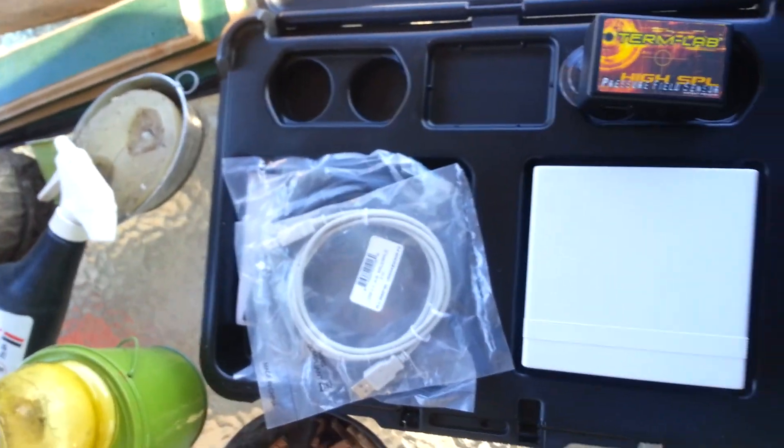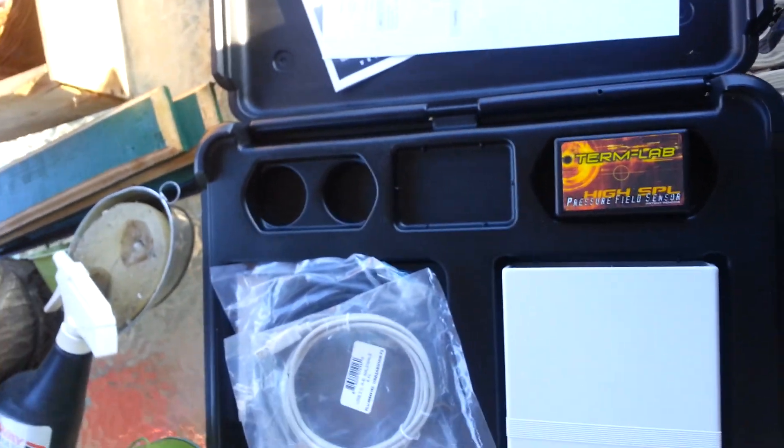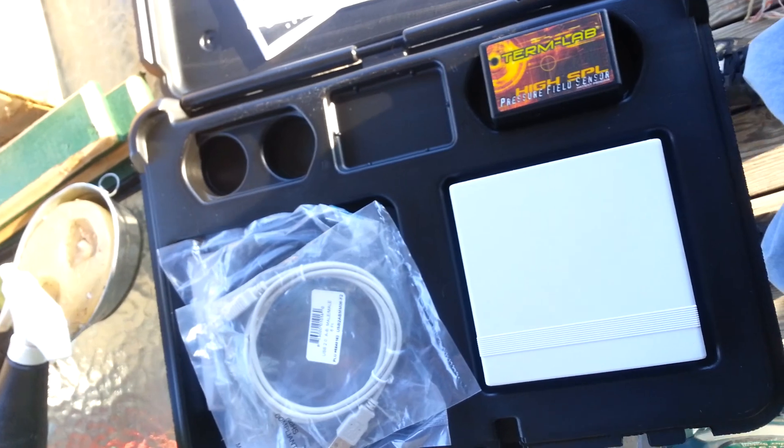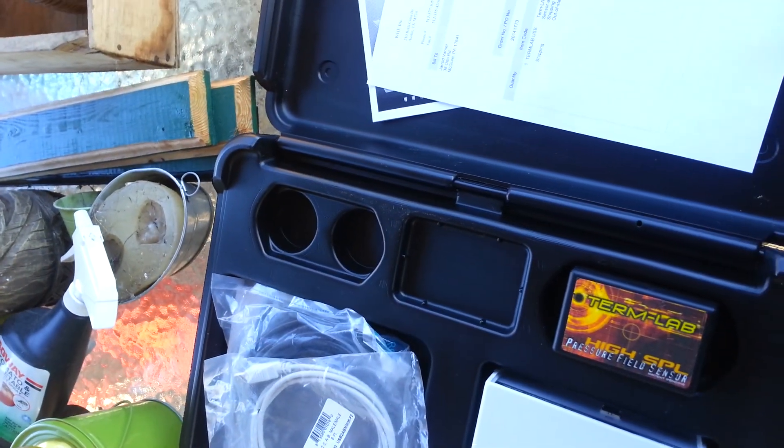I just wanted to show you guys my new little toy here. Tune in next time, I'll keep you all posted. Alright, bye.